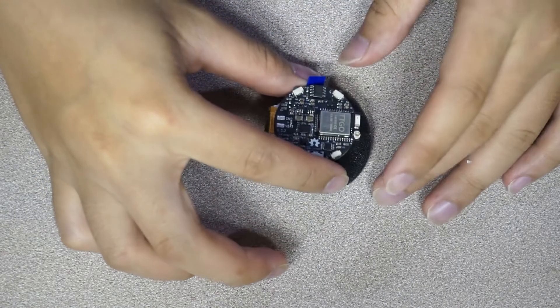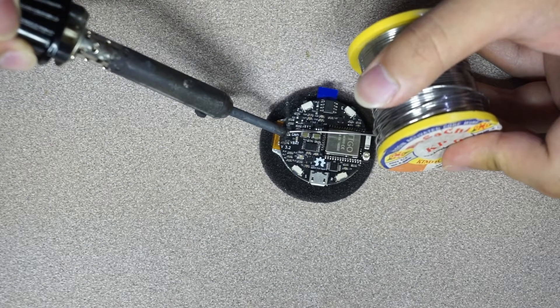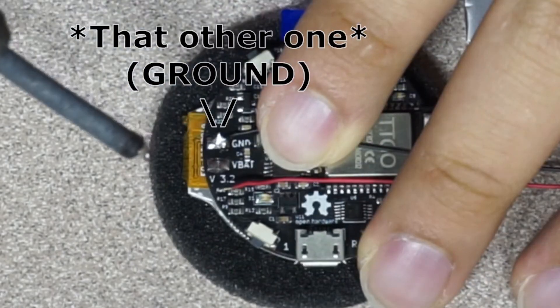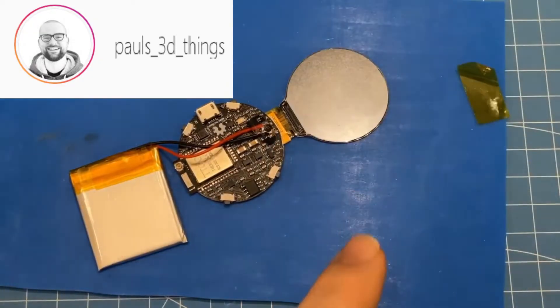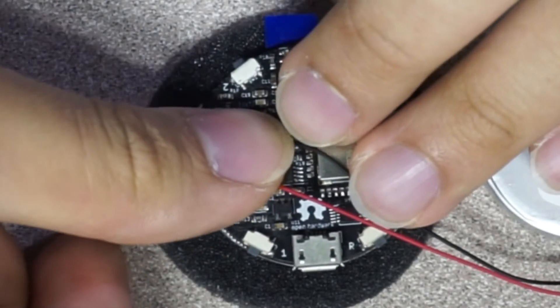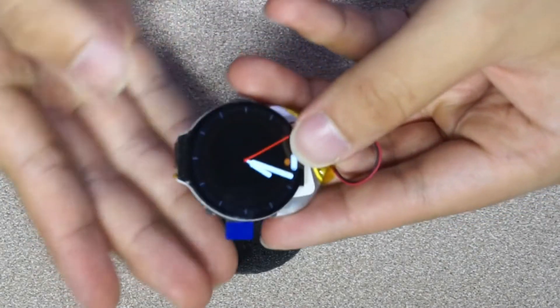The only soldering you really have to do is connecting the battery leads to the proper pads on the PCB — red to positive and black to negative. To make it more water resistant, Paul recommends adding a blob of hot glue to isolate the connection, but I'll just put a piece of kapton tape and call it a day. You should turn it on to make sure that it works, and maybe try charging it too, with everything printed and cleaned free from strings and plastic nubs.